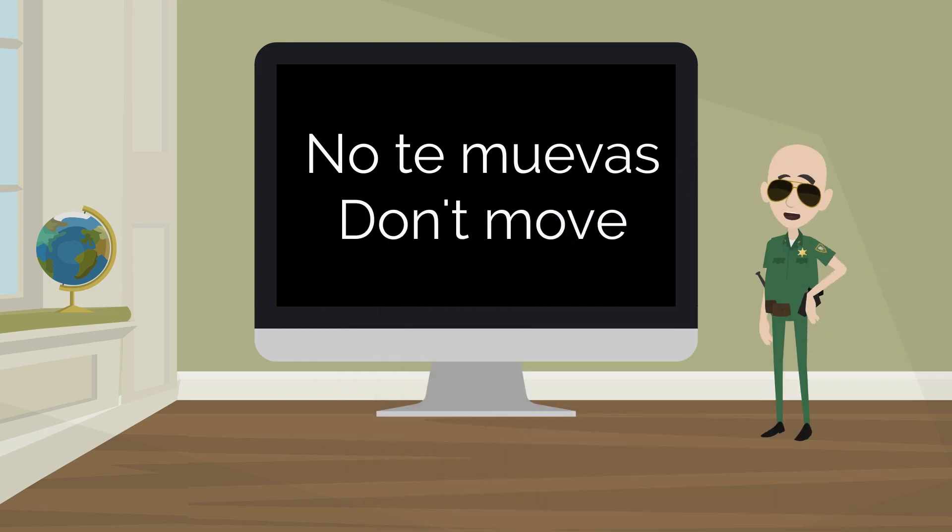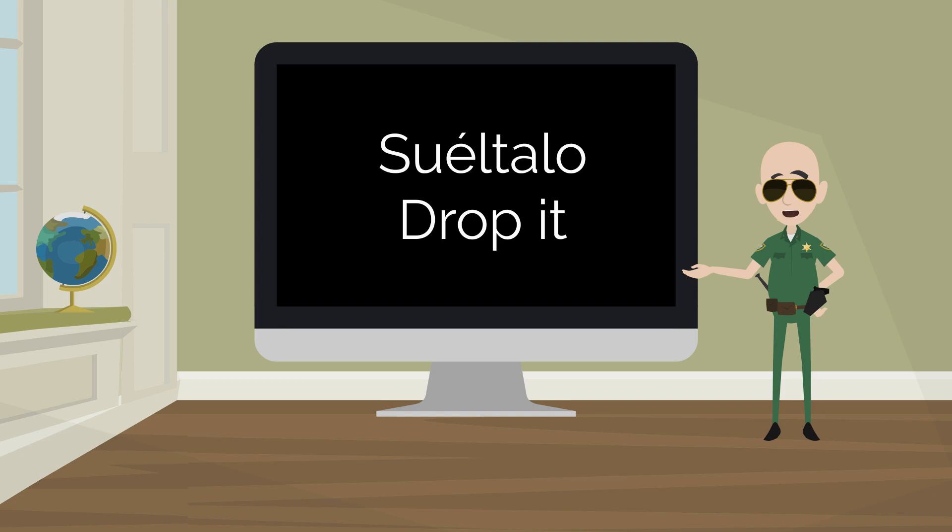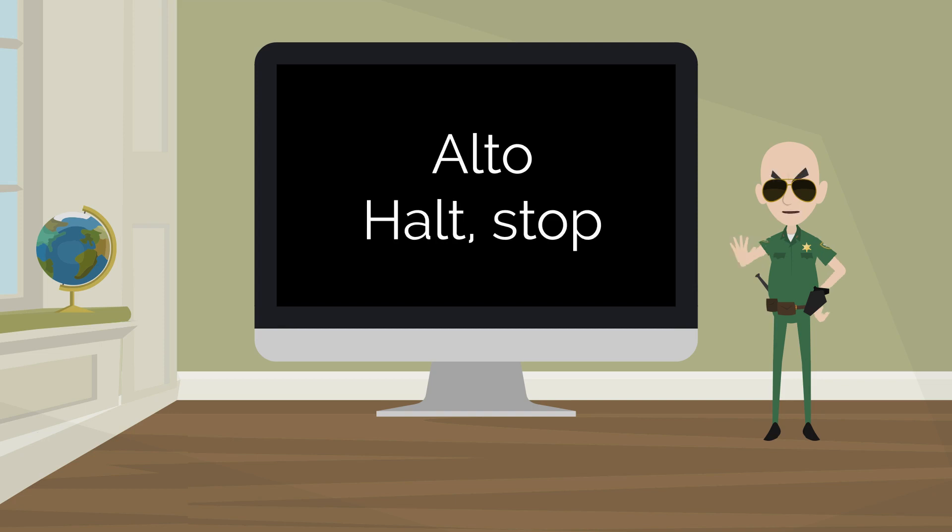No te muevas — don't move. Suéltalo — drop it. Alto — stop.